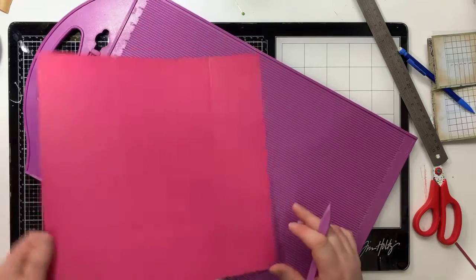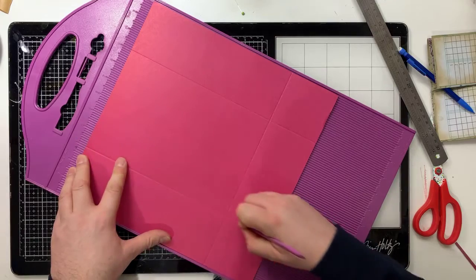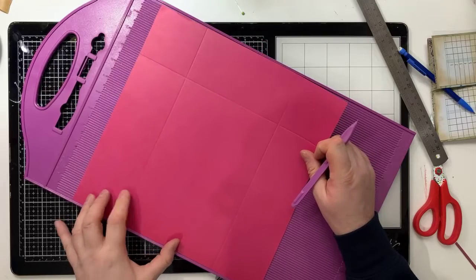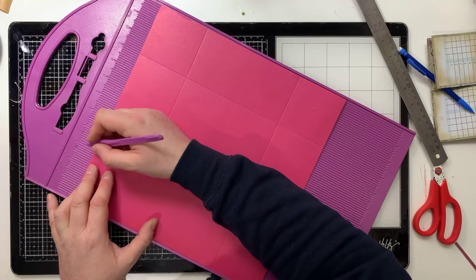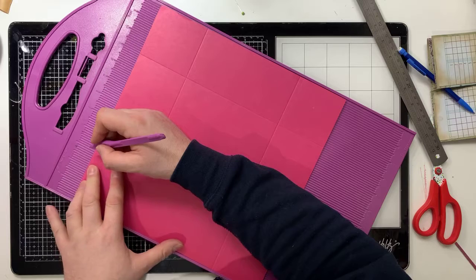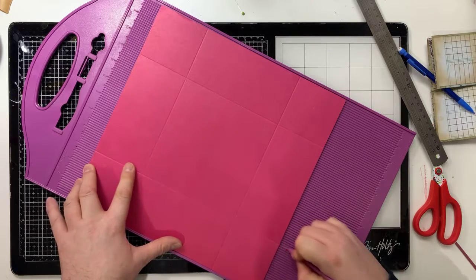Turn it 90 degrees and do exactly the same again at three inches - score a line - and then turn 90 degrees again. I'm having internet issues so I'm sorry if it freezes. Brian is monitoring the situation. It seems most people are okay, though Leah says hers has thrown again.